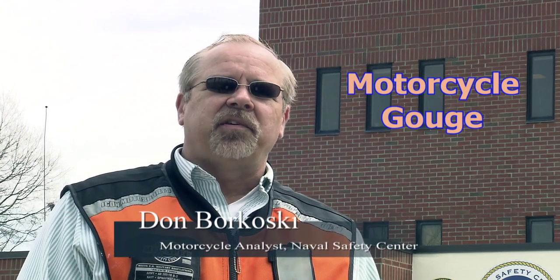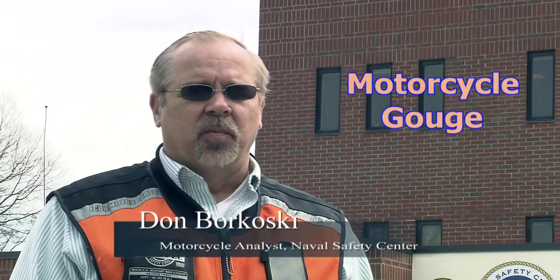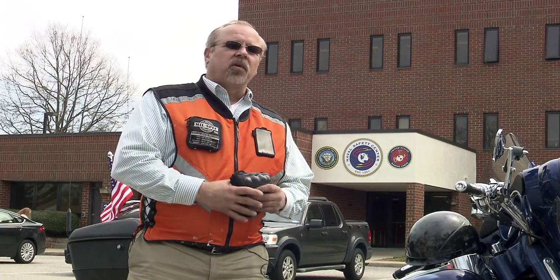Hi guys, I'm Don Burkowski from the Naval Safety Center. Let's talk about passengers a little bit. Whether you're a seasoned veteran or a rookie, your motorcycle handles completely different when you have a passenger on the back.